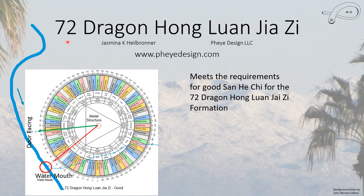When it comes to the 72 Dragon Hong Luan Jia Ji method, this house appears to meet the requirements. I did give a warning in the earlier video that I'm not 100% sure, because this is based on three blog posts by David Yek and he is not entirely clear about exactly how he determines it. Using his examples, this one appears to work, but I could be wrong.